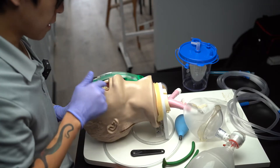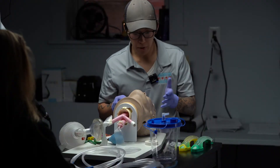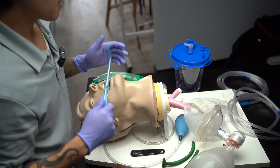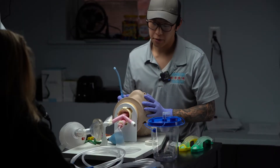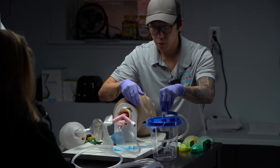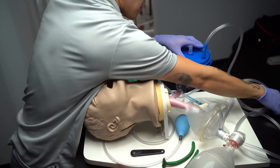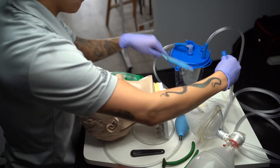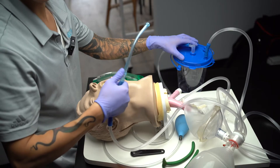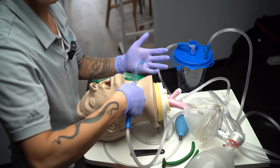I'm going to look in the mouth to see any blood, vomit, or secretions. You do see vomit in the mouth. I'm going to set up my suction. I've got my canister, my two tubings, a Yankauer rigid catheter. One set of tubing goes from the vacuum port to the suction device, and the other tubing goes from the patient port to the Yankauer. I'm going to turn the machine on and test the suction power on my gloved hand. Do I have suction power? Yes, you have suction.